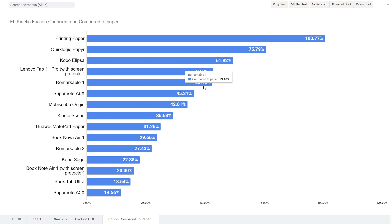This is very interesting — everybody said, and I also agree, that Remarkable 2 feels more glidey and glassy than Remarkable 1. Well, here you go: Remarkable One at 53.1%, Remarkable Two at 27.43% of the roughness or friction of a paper-like feel. So no, people are not crazy when they go back to Remarkable One and say 'this just feels so much better.' It's the friction — the surface friction absolutely is a huge difference between Remarkable Two and Remarkable One.